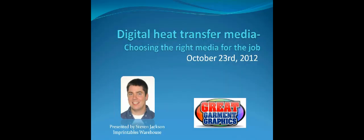It looks like 91% do use digital heat transfer medias. It's kind of expected that most of the people here would already be using it, but we wanted to see how many weren't. So next poll question: what model of printer do you use?